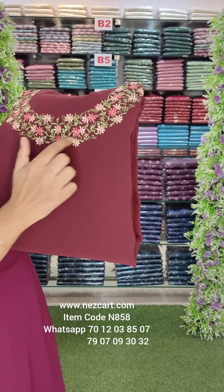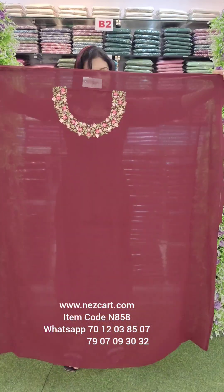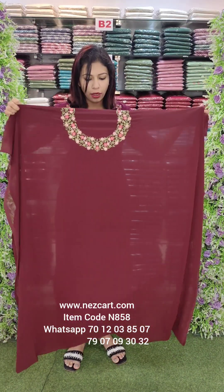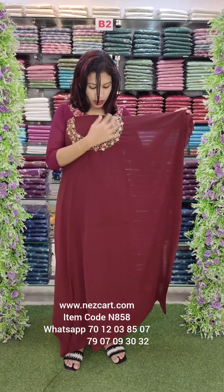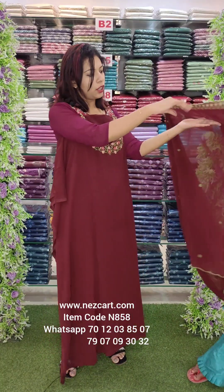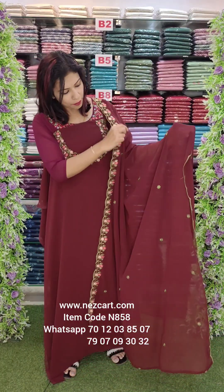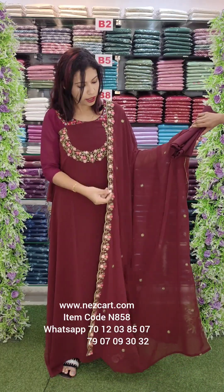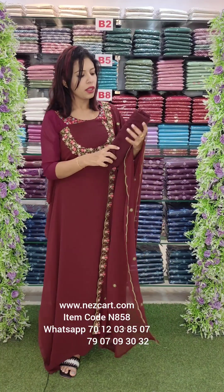We have three layers and a flower detail. The top length is 2.6 meters. It has a thick embroidery work on the neckline. We have border work with different flowers and scalloped borders, two borders in the green tone with a border lining. It is a crepe fabric.